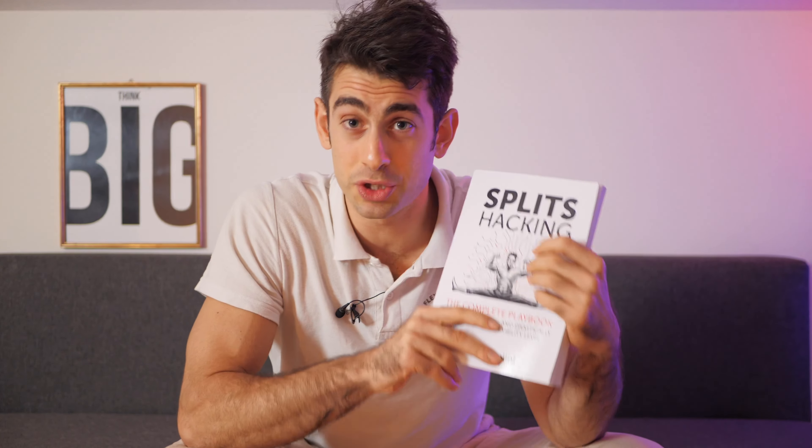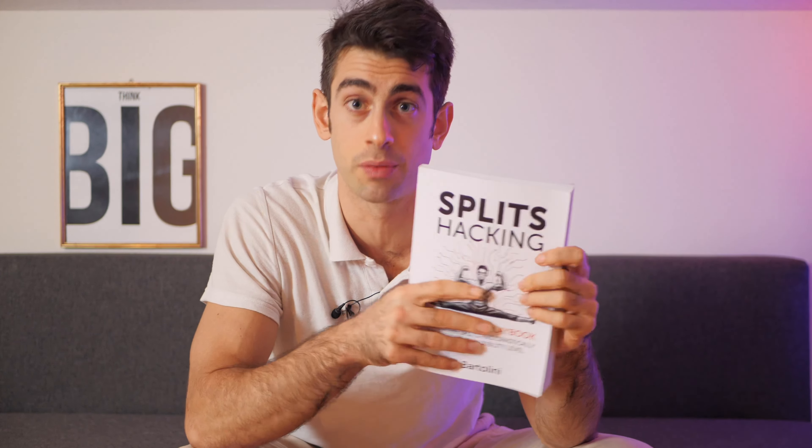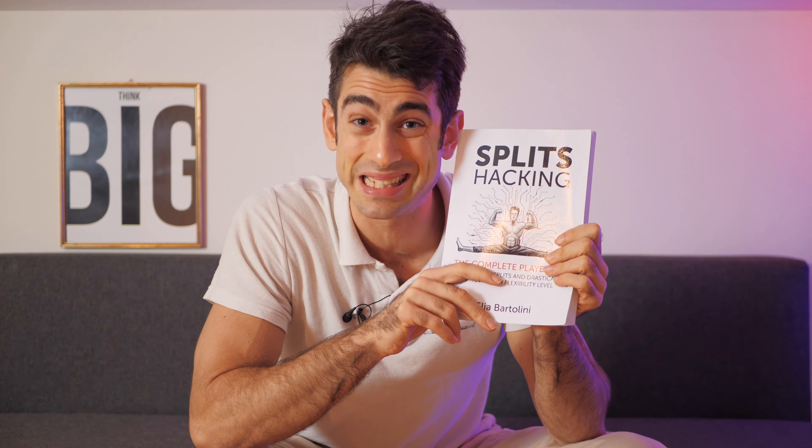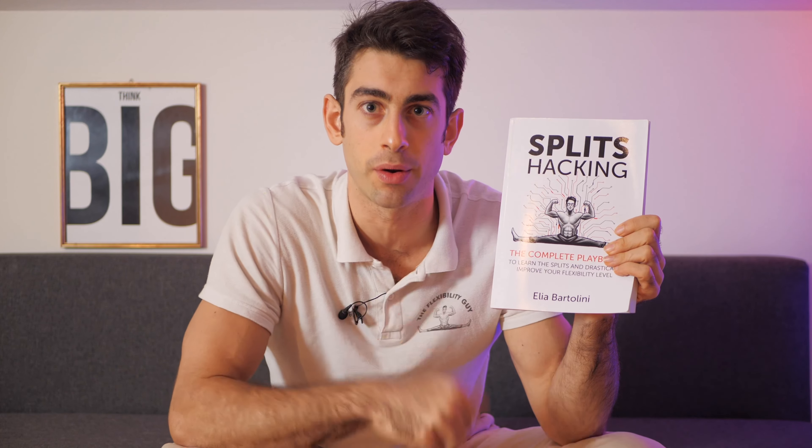If you want to improve your legs, hips, and lower body flexibility in general — and you also want to master the splits — in this book you can find all the exercises you need. It's called Split Sacking and you can find it on Amazon right now.